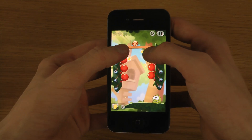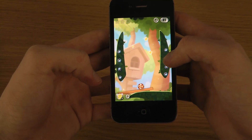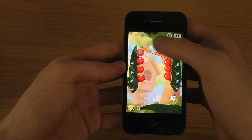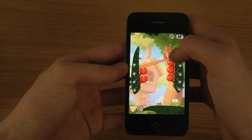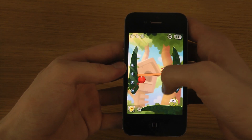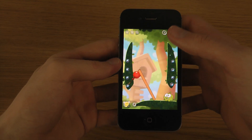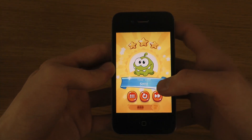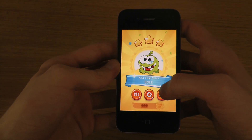What happens if I do this? I mean, you get a lot of the physics inside of this game. Yeah, it's pretty awesome physics.